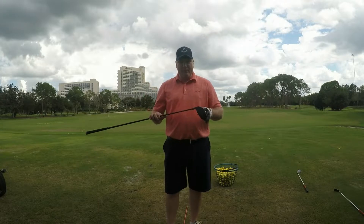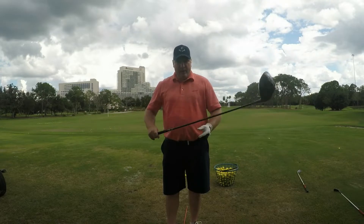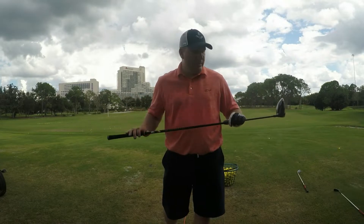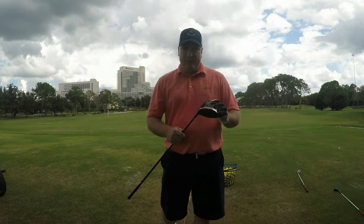This is their adjustable driver — they have a 585 driver that is not adjustable, but this driver comes standard with the Project X Hazardous shaft. I've got the Hazardous Black here, which is what I had in my other driver. You can take this driver and set it to different loft variations; I have the 9.5 version.